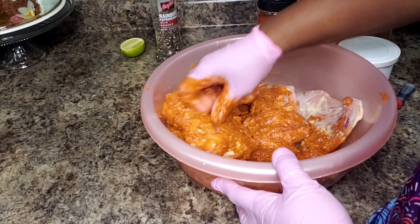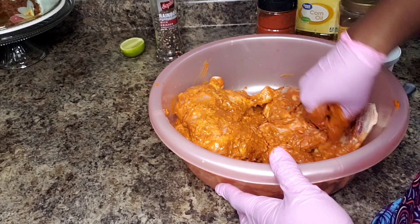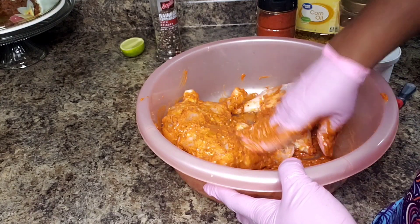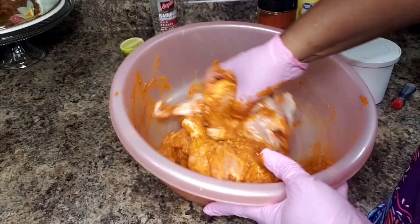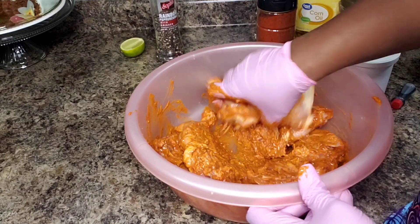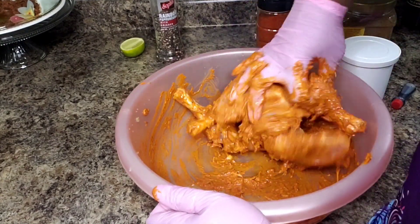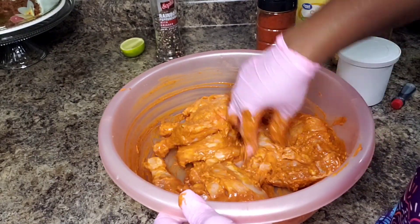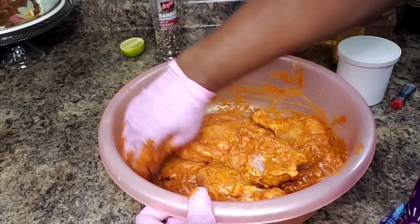You can choose to make this more red if you really wanted to, but I think this is a pretty nice color. I'm going to make sure it's nicely combined and set it in a container in my refrigerator. And tomorrow, we will make our tandoori chicken.